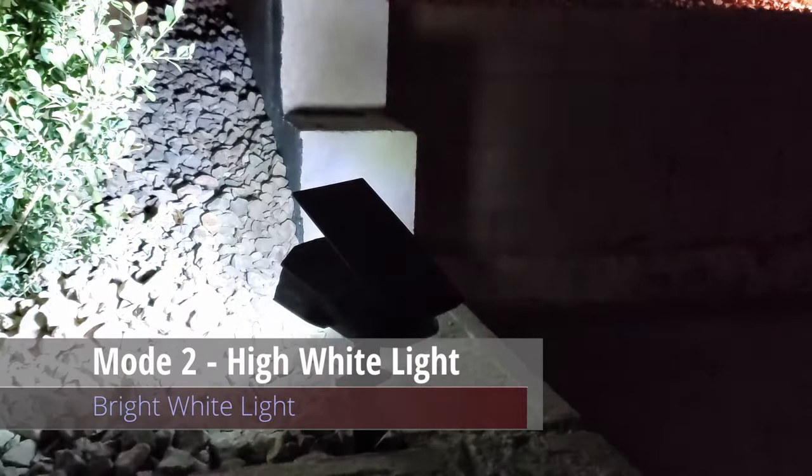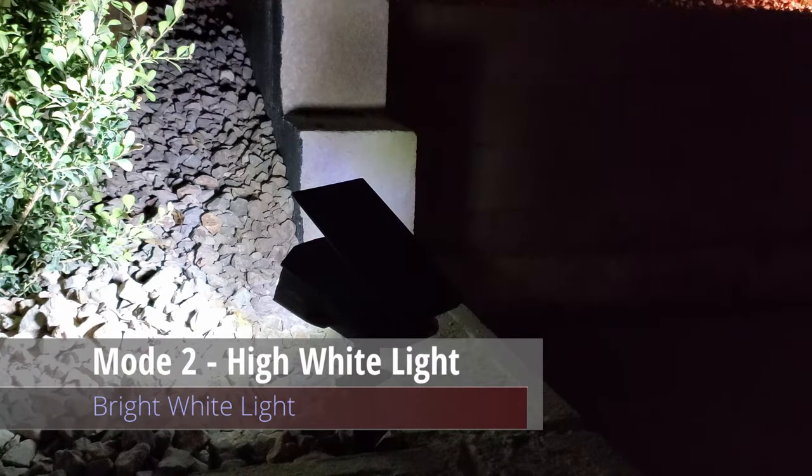Press the button again and this is mode two — high white light, which is bright white light.